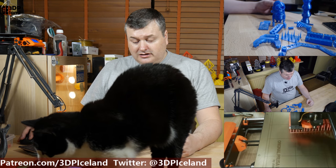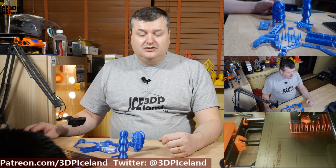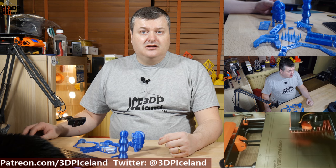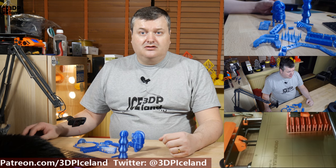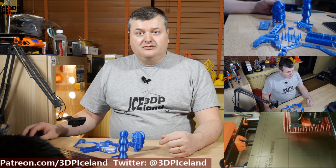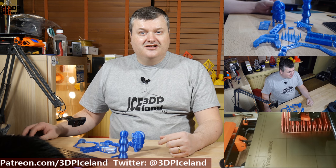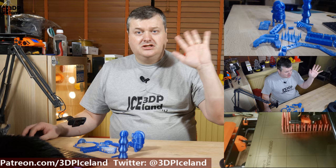I'm quite happy with this filament and would recommend you try it out. Matterhackers has quite a number of color options on their website and I'll link to it — I don't have an affiliate link, just a link to their website. Leave your comments in the video description if you find anything interesting in this review. Thank you for watching, and please like, dislike, or comment on the video and subscribe to my channel if you haven't already. See you in the next one.